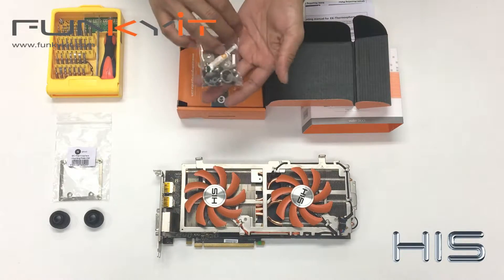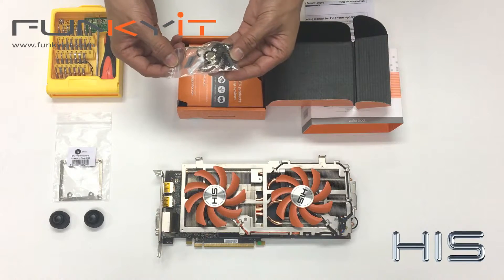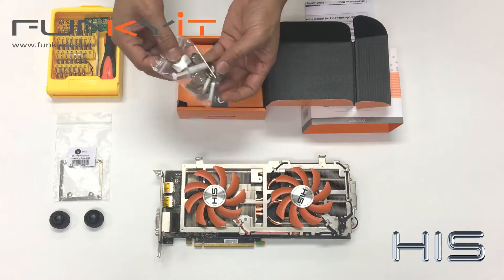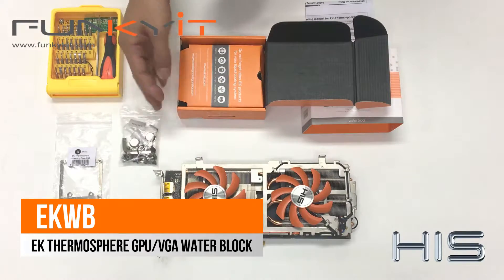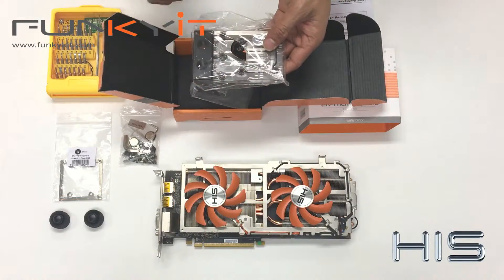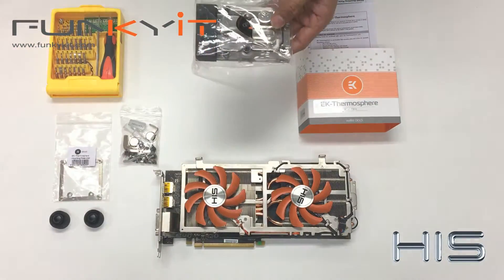There's a bag of accessories including Allen keys, stoppers, O-rings and things like that — we'll need all of that. Now let's take a look at the VGA water block.